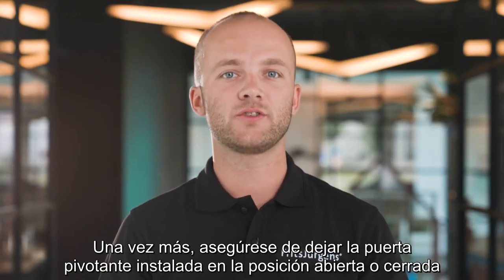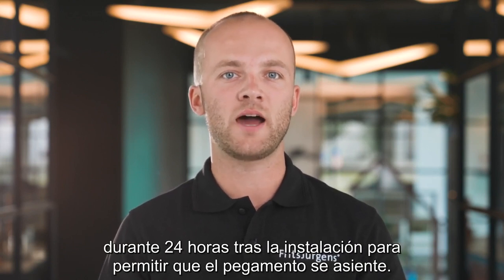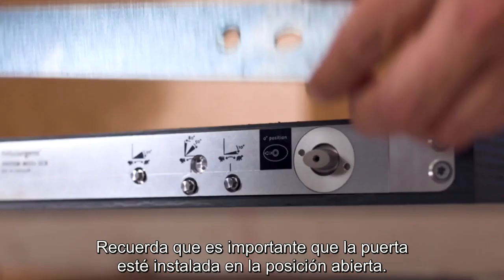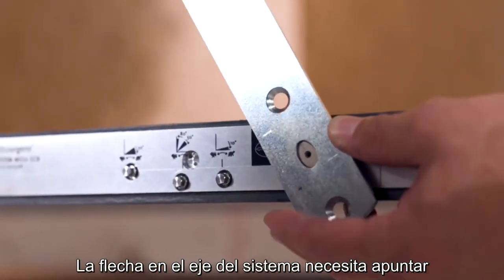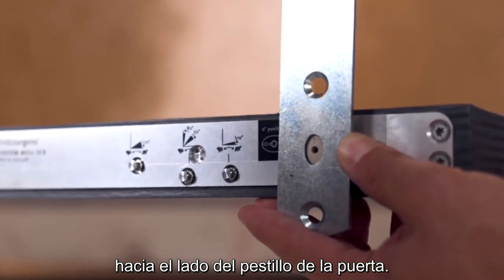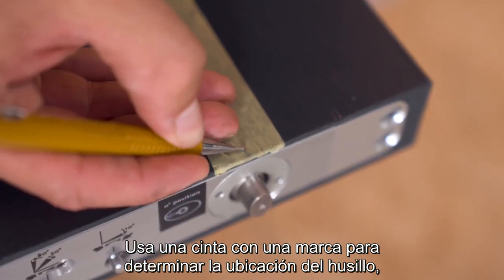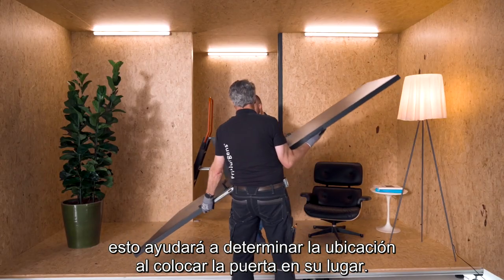Make sure to leave the installed pivot door in the open or closed position for 24 hours after installing to allow the glue to set. It is important that the door is installed in the open position. The arrow on the spindle of the system needs to be pointed towards the latch side of the door. We can use the Fritz Juergens axle wrench to rotate the spindle into the right position, and use tape with a mark on it to determine the placement of the spindle — this helps pinpoint the location when putting the door in place.